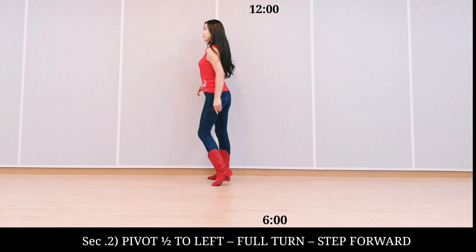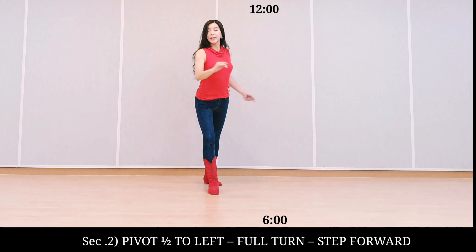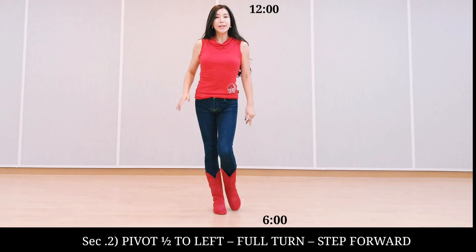Section two: step pivot, half turn to left. Half turn, half turn, step forward.